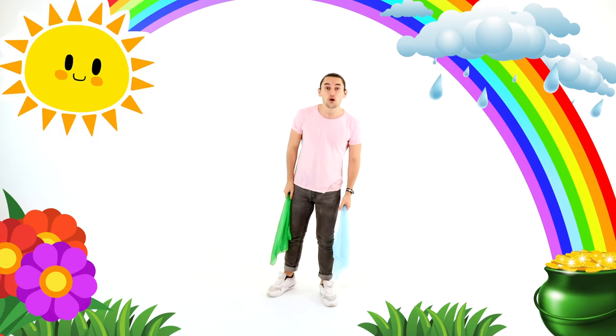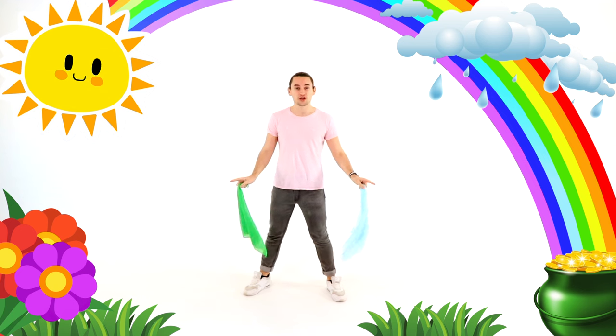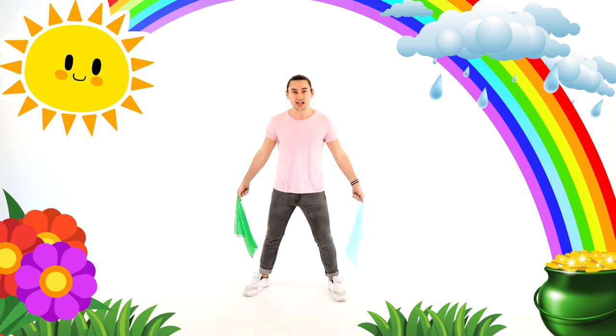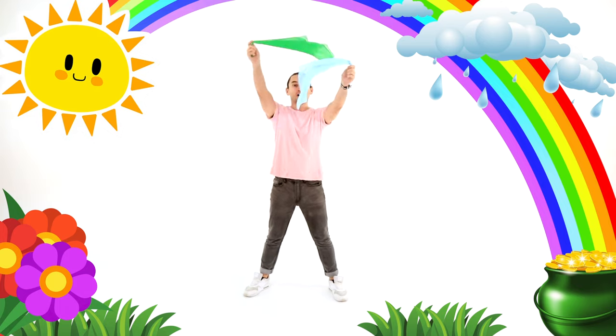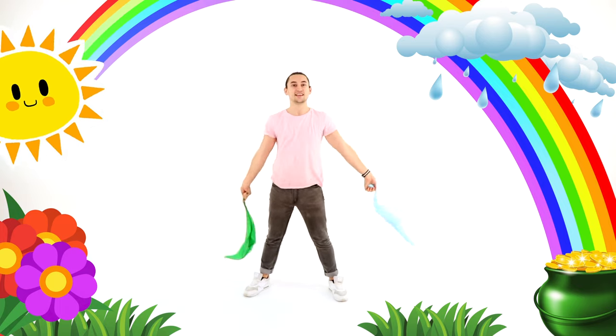Now, our first move with our scarf is going to be crossing over our heads. We're going to take both our scarves out like this with wide, wide feet and go crossing over our heads like this.